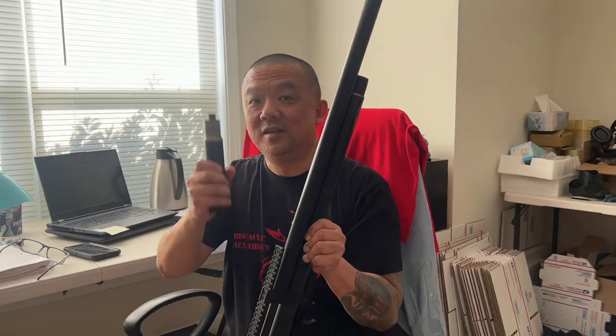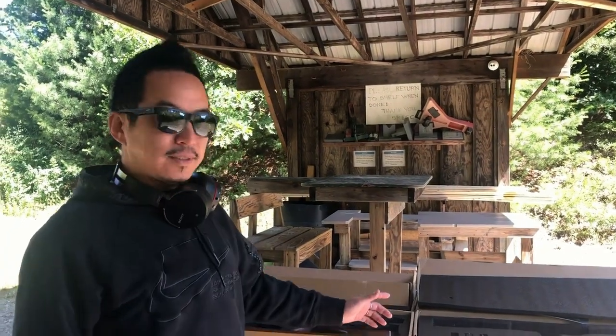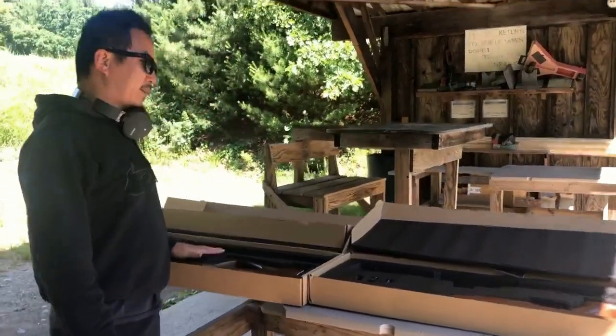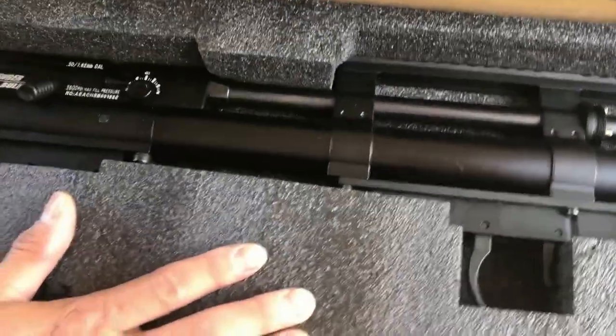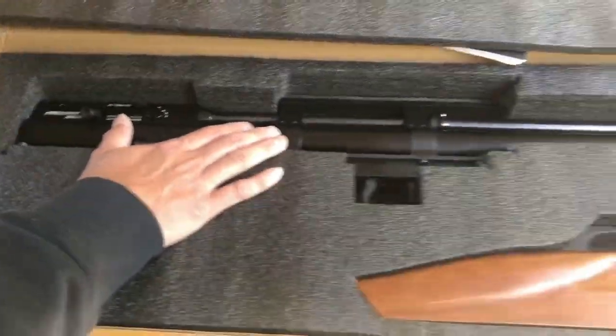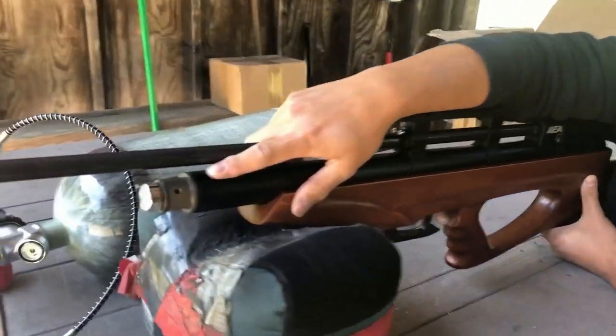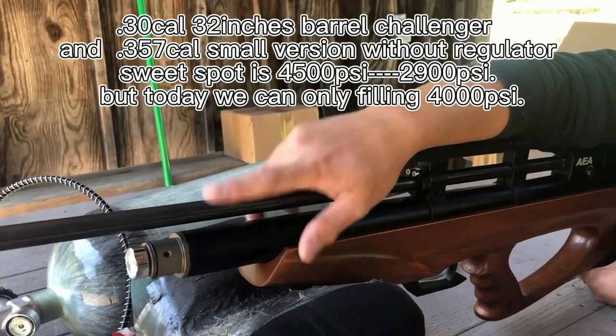Let's watch the video — we're going to shoot it at the range and see how good this one is. Hi everyone, today we are going to do a test with the regulator and without the regulator on the .30 cal, 32-inch boot. This one has no regulator, and this one has a regulator. We have the air pressure set at about 4,000 PSI. Let's get started.